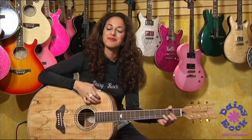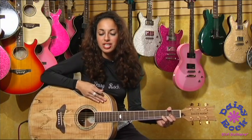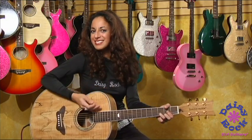Hi, I'm Ruthie Bram, and this is Daisy Rock's Butterfly Jumbo Guitar. The finish is spalted maple, so it's beautiful. It has a very warm and cozy sound to it. Let me show you some.